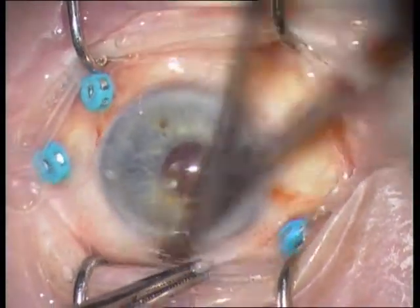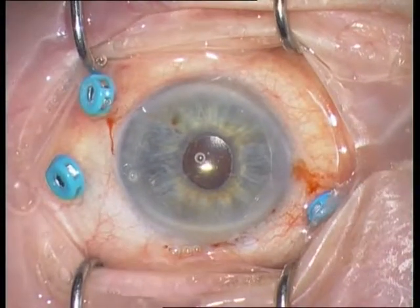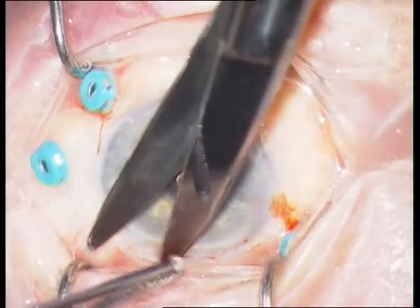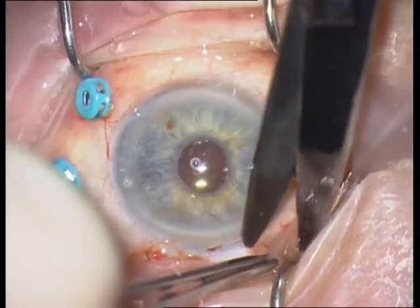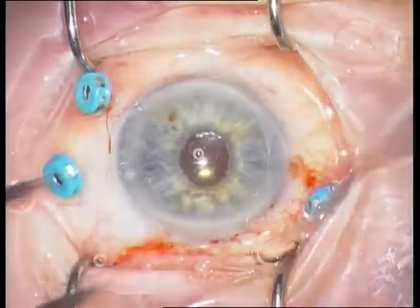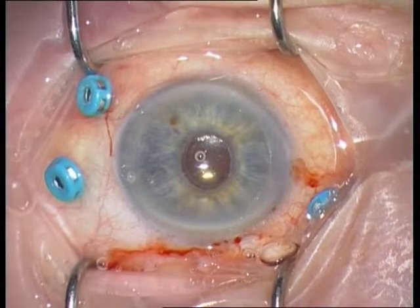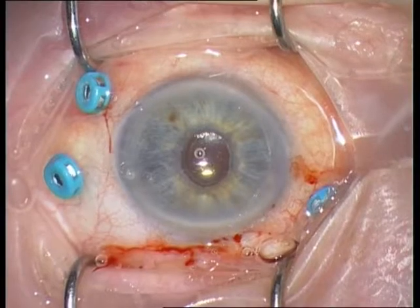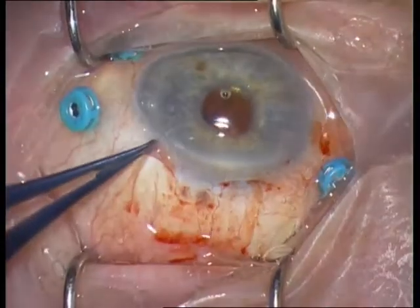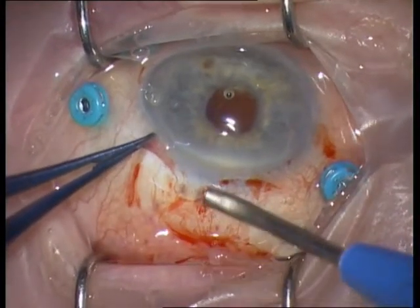Insert three 25-gauge trocars 3.5 mm behind the limbus and then perform a limbal peritomy at 12 o'clock. Dissect the conjunctival tissue with Tenon from the sclera. If necessary, cauterize the bleeding vessels.